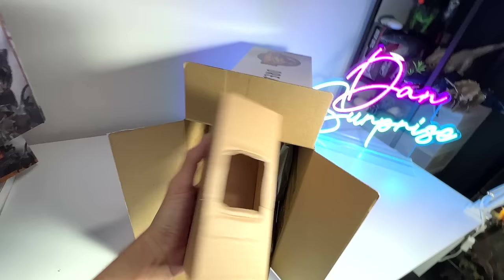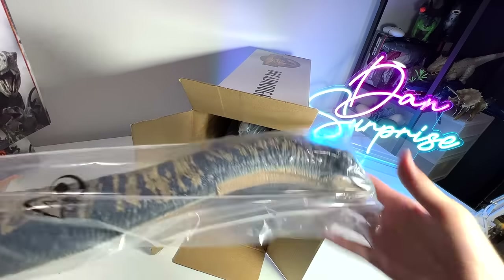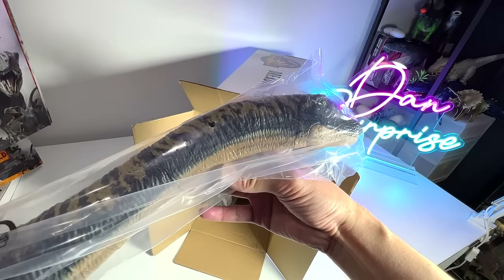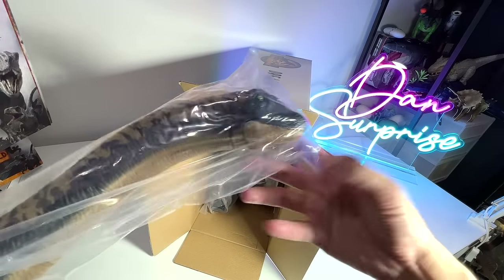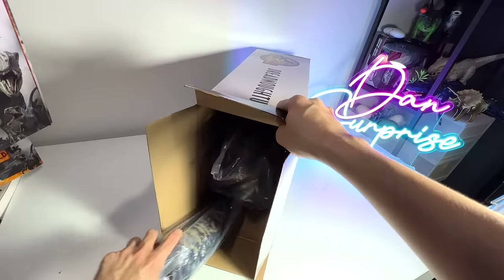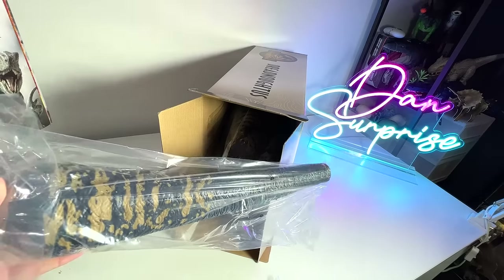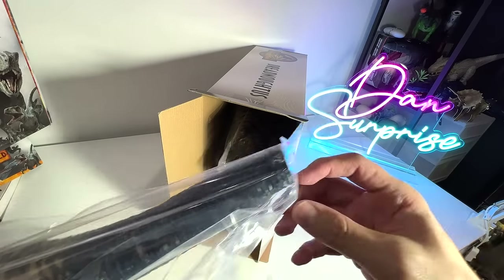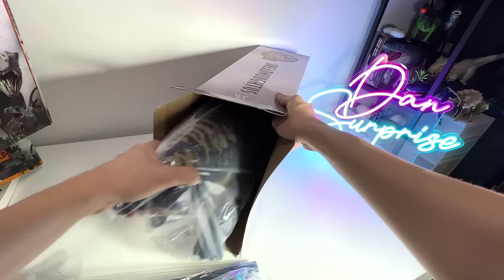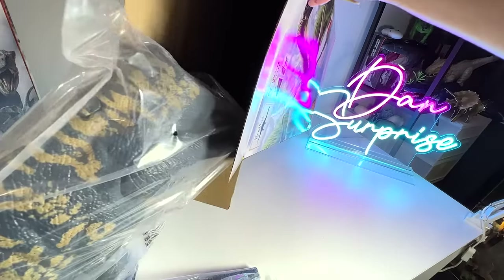Inside there's a little cardboard protection. We have the neck of the Dreadnoughtus — wow, it's really huge compared to the Brachiosaurus and Apatosaurus. Let's get the other part out. This is basically the tail — it looks like a chunky tail — and there's another end to connect. Here is the entire torso.